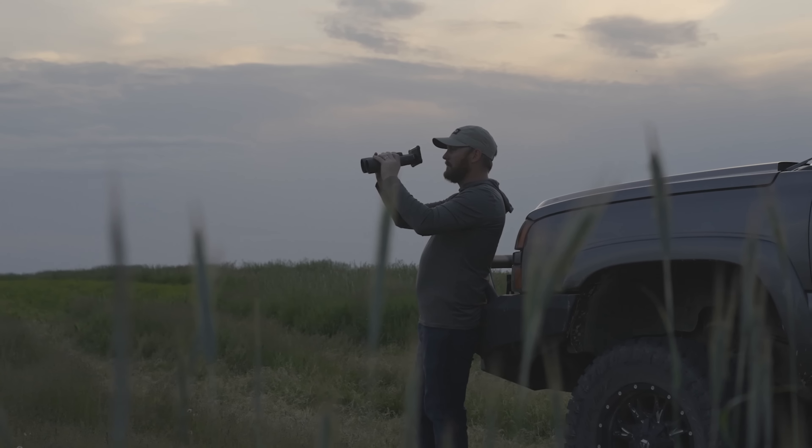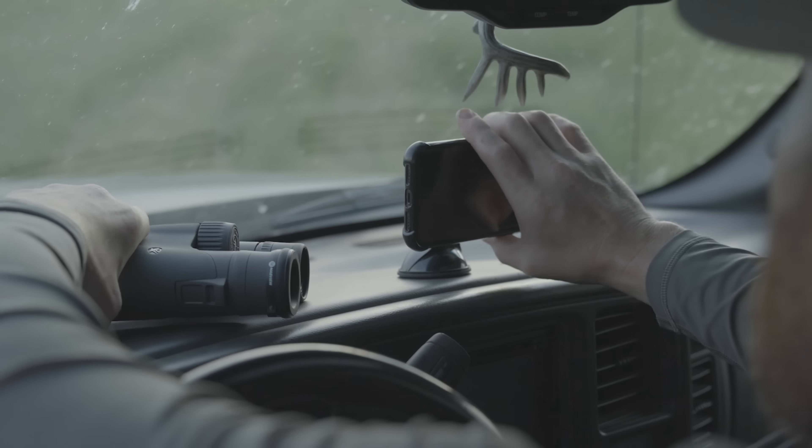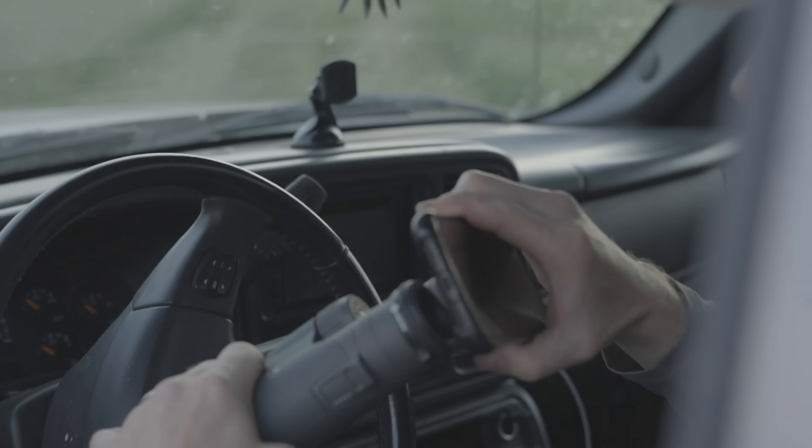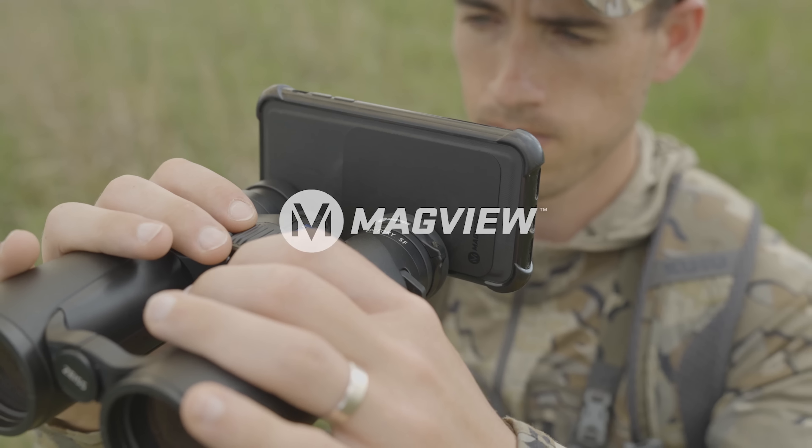Impossibly small, impressively strong, and made in the USA. The B1 binocular adapter creates an everyday carry system for steady sharp photos and videos at a moment's notice.